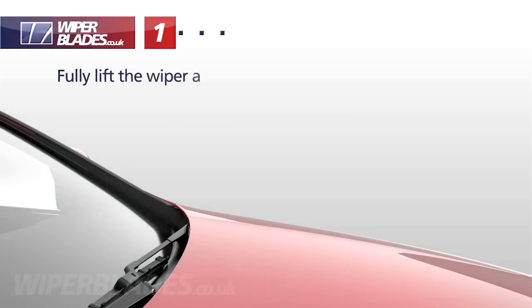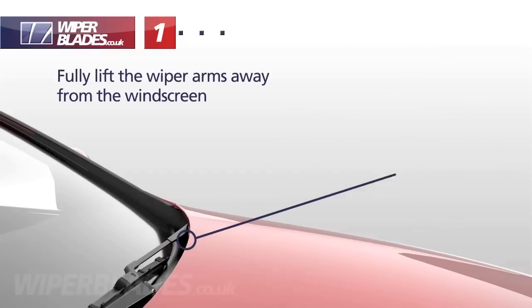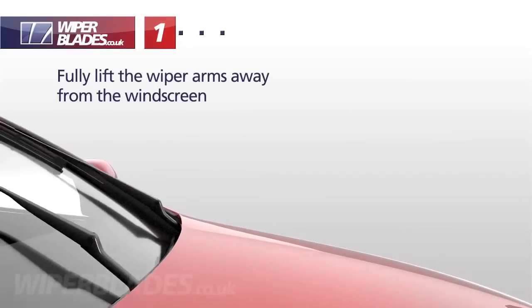Fully lift the wiper arms away from the windscreen. If the bonnet restricts lifting, turn on the ignition and when the wiper blades are in the upright position, switch the engine off.